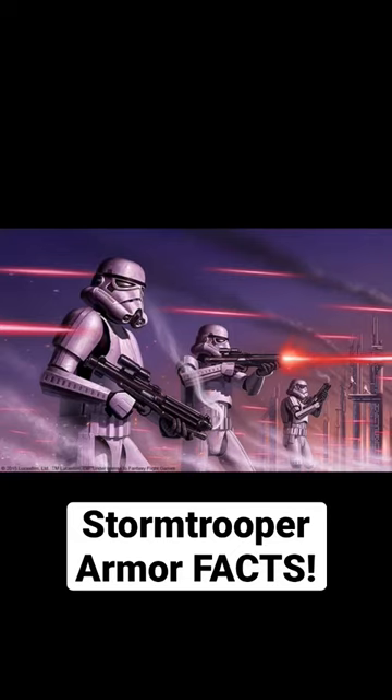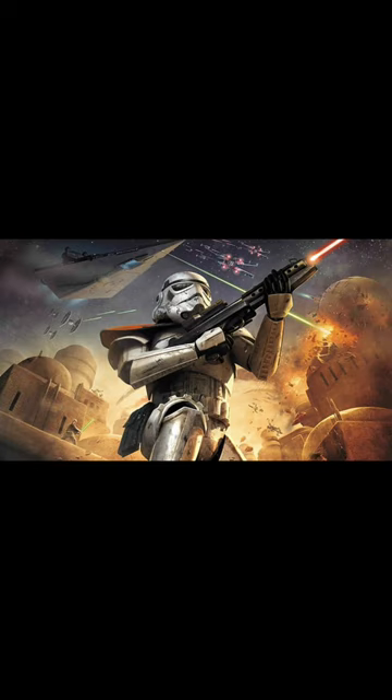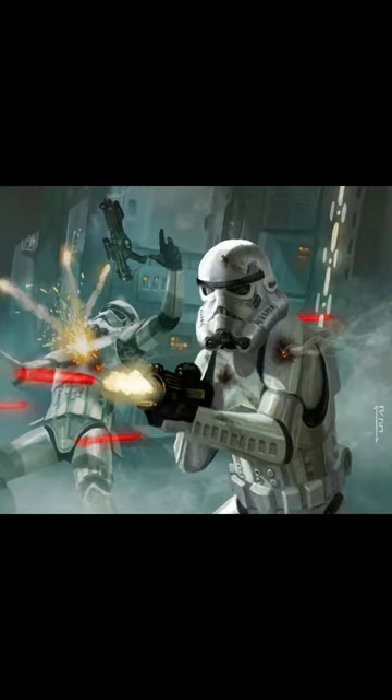Interesting facts about Stormtrooper armor. Stormtrooper armor was a distinct white plastoid body armor over a sealed black body glove, worn by Imperial Stormtroopers, and in this respect appeared similar to the Clone Wars Phase 2 Clone Trooper armor, having had major influence from its predecessors.